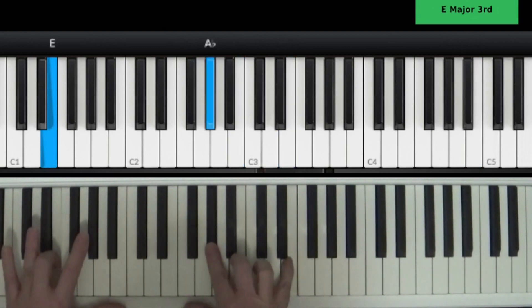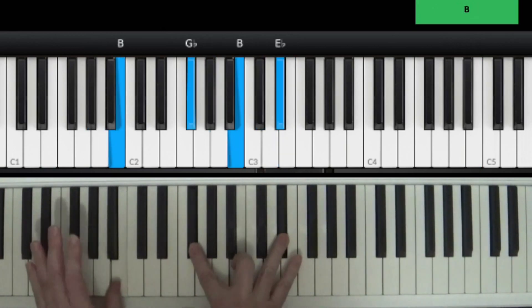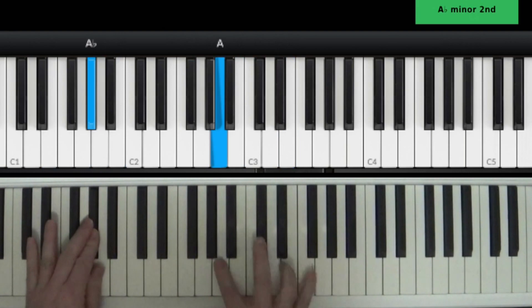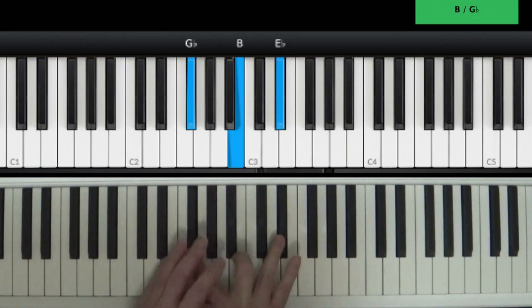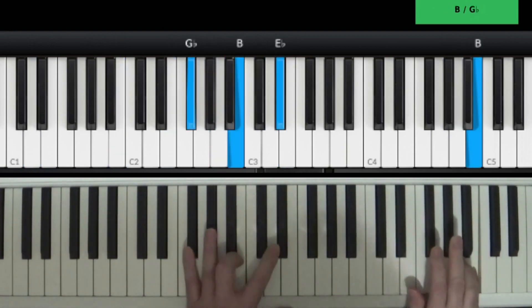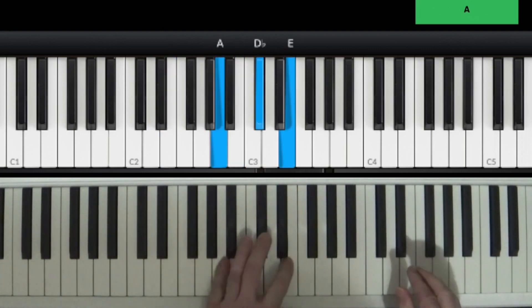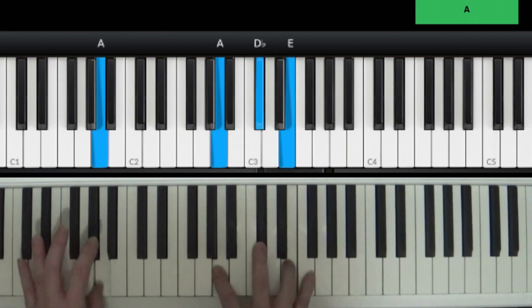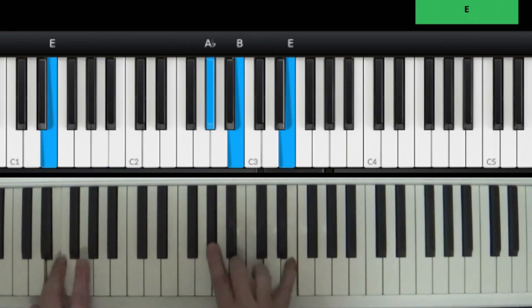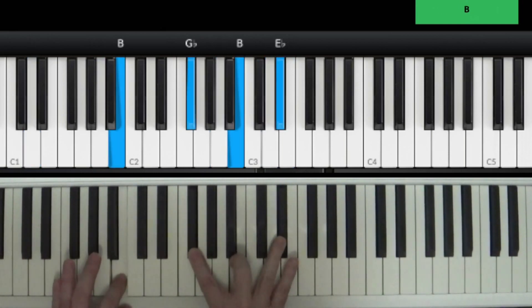Knocking in that do-doo-doo. Hey hey, you get off of my cloud, hey hey, you get off of my cloud, hey hey, you get off of my cloud — don't hang around now, cause two's the crowd. Like I said, you can split the keyboard and put this up here — distortion sounds real good while you're playing the rhythm while somebody else is playing the main bass part.